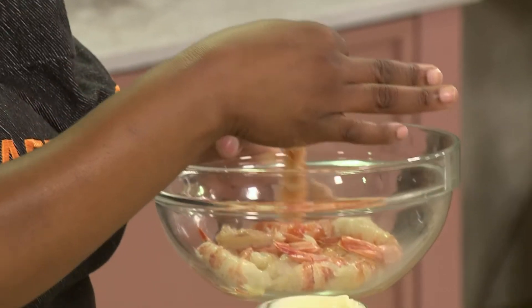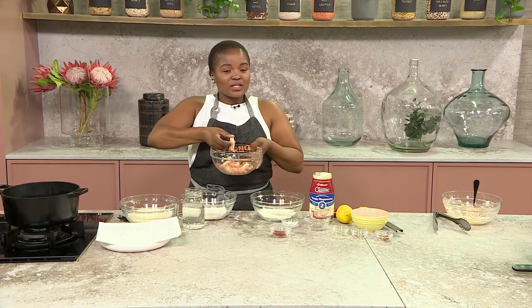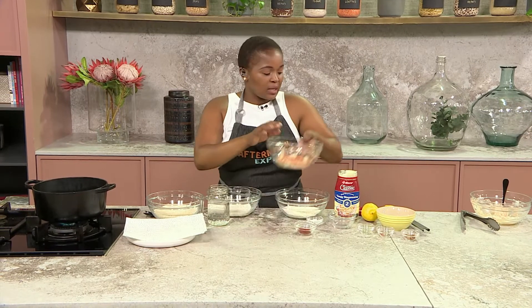Now we get into those prawns. Prawns are very simple and easy to use. All you need to do is make sure you clean them correctly. I like to keep the tail on because it makes it easier to manage. You clean it, cut it down the center, make sure you remove that poop string — that's what I like to call it — and then once that's cleaned, we move on to the rest of the steps.